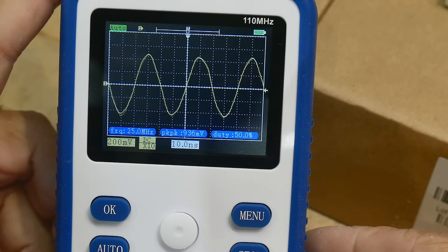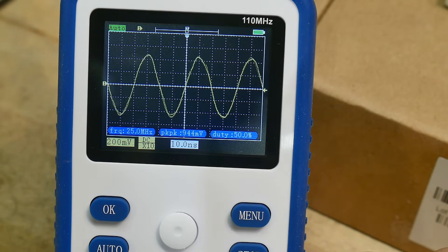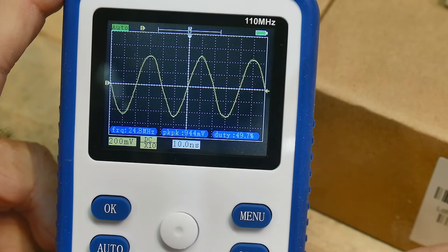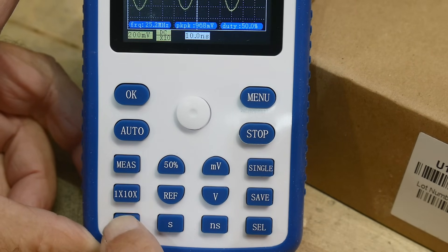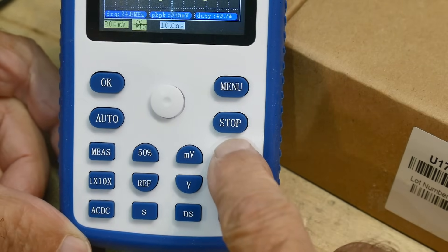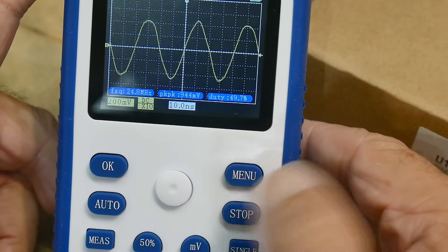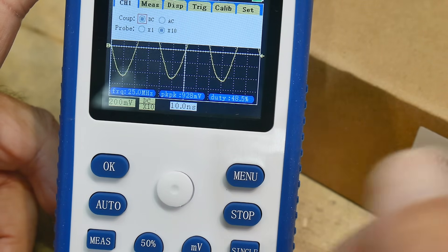I don't think I would use this scope much past 25 megahertz. Other buttons: times 10, times one, AC/DC coupling, auto button — this seems to be working just fine. There's a single sweep button — push it and you get a single trace each time. The stop button is actually a start/stop, so you can freeze on something.